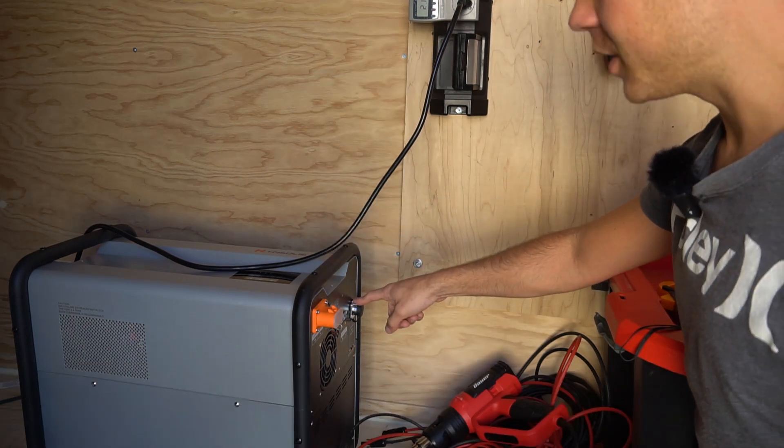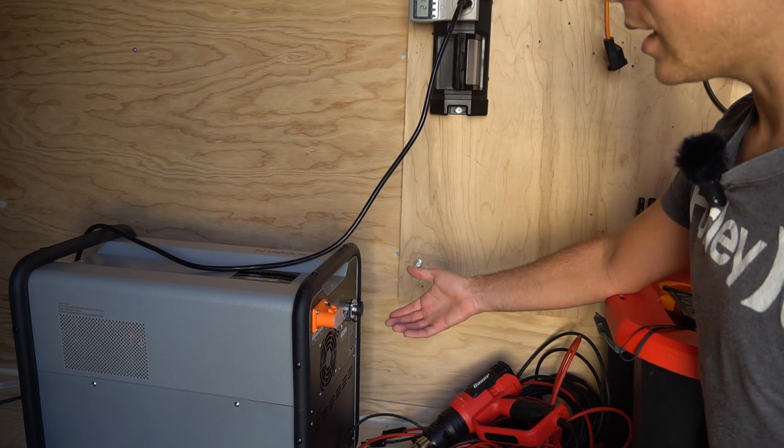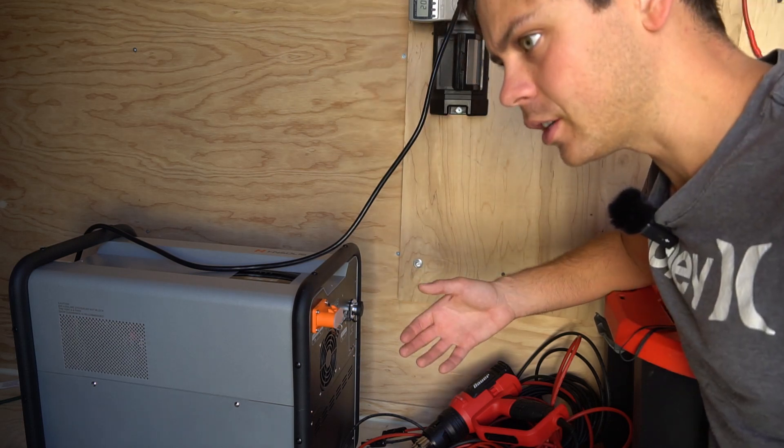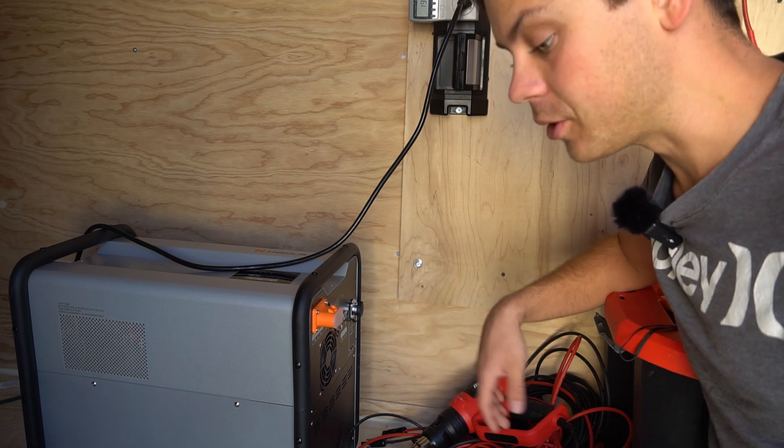I usually tell people to avoid charging their solar system battery with the alternator. It just takes too long and it costs more money in gas. And the charging system of your vehicle is not designed to charge deep cycle batteries, so you're better off not doing it at all.